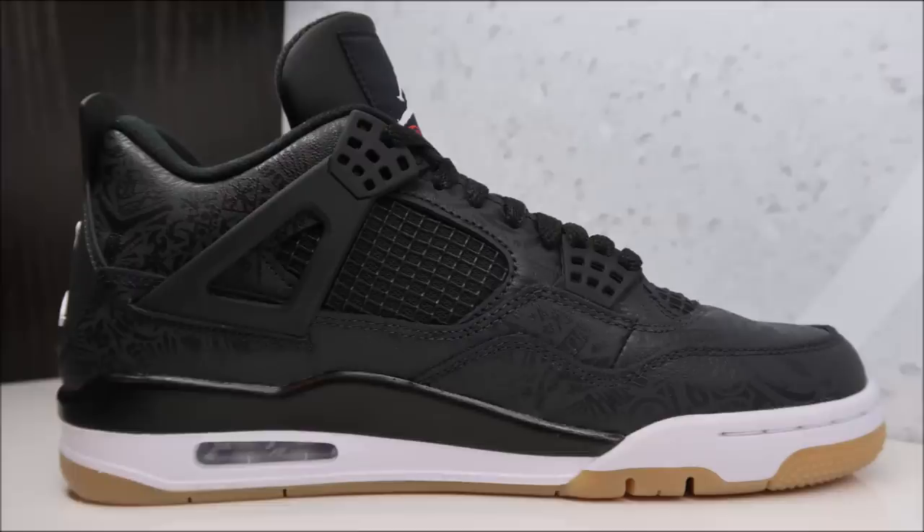As far as the fit, definitely go true to size. Even if you have a wide foot, true to size is the way to go — I feel like the Jordan 4 already has a pretty wide fit. Unless you've got the cinder block foot or the Fred Flintstone foot, then go up half a size. If you just have a little bit of a wide foot, stay true to size. If you have a narrow foot, you may even be able to go down half a size.